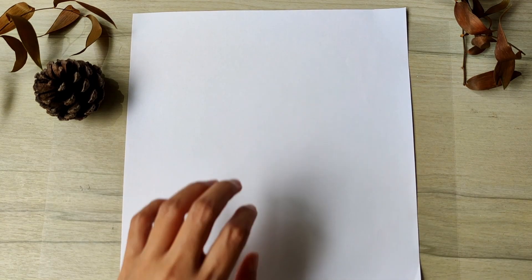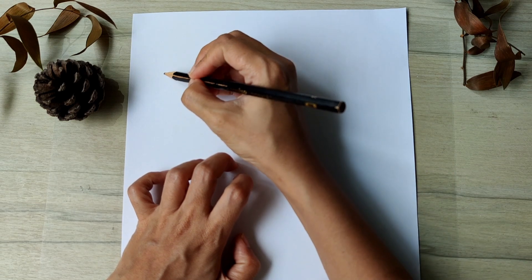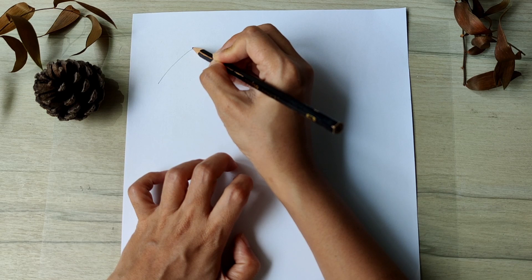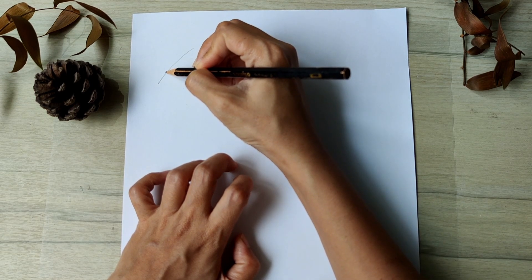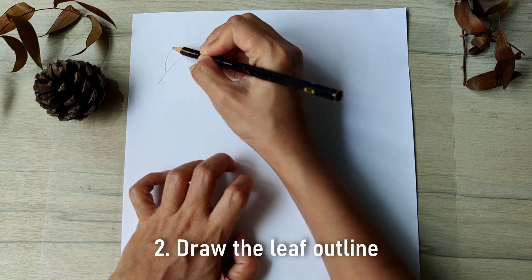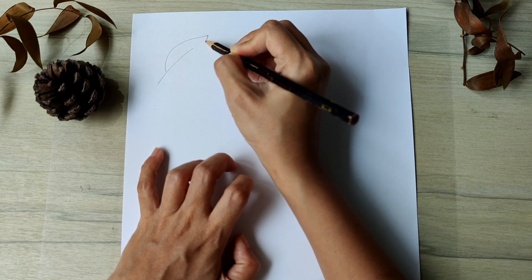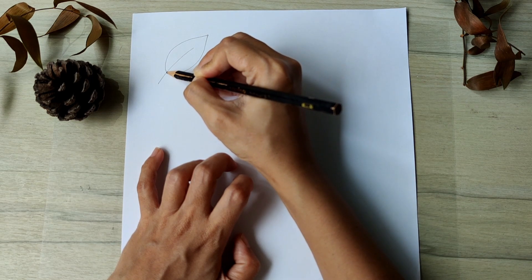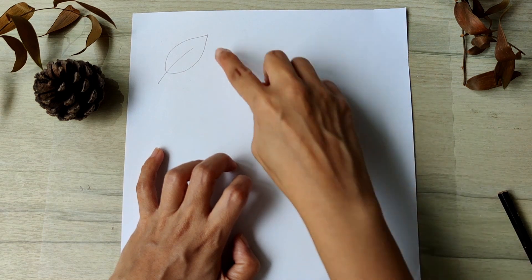For the first leaf, let's start with the stem. This is going to be a curve upwards to the right — you can also slant the leaf a different direction if you choose. Just above the start of the stem, you will start drawing a rounded curve that ends just above the stem. Next, you draw a mirror image of that rounded curve on the other side of the leaf stem. Now you get a leaf with a pointed tip.